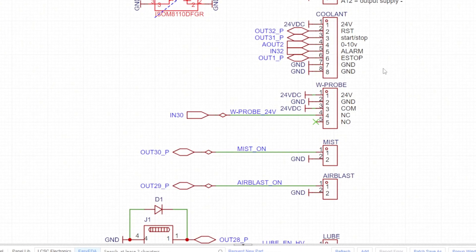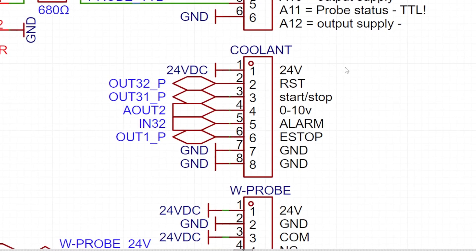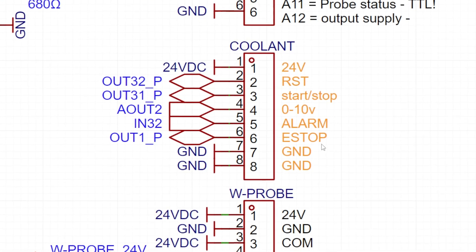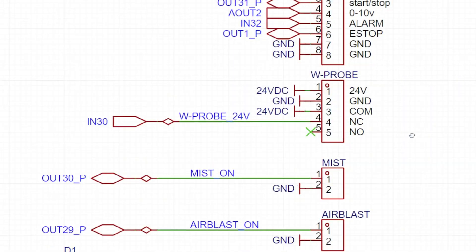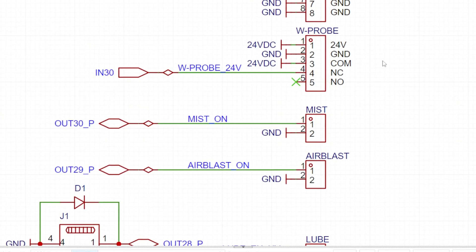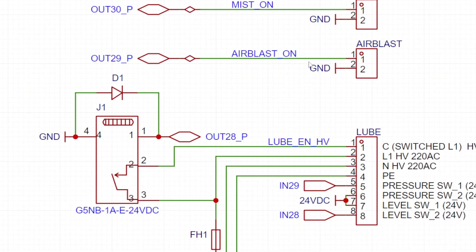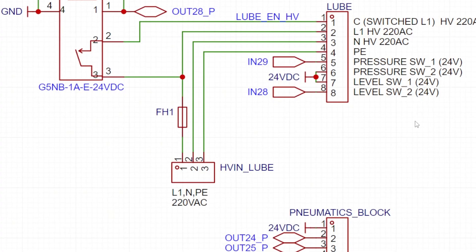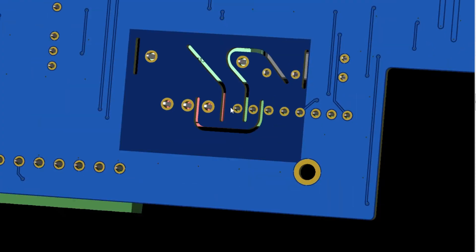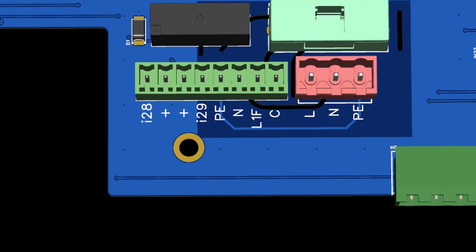My coolant pump will be driven by a Delta MS300 VFD. I did this because I wanted to be able to control the flow of the pump — it's hooked up with a 0 to 10 volt signal, so I can adjust the speed of the pump either from G-code or from the interface. I also included a connector for the wireless probe — simple 24 volts, ground, and signal. Same goes for mist, air blast, and the loop pump I use, which is a 230 volt PLC-style version that required extra design work. Since 230 volts is on the board, I added dedicated keep-out zones and isolation cutouts in the PCB to avoid crosstalk and arcing, plus a fuse so it's easy to isolate if there's a fault.